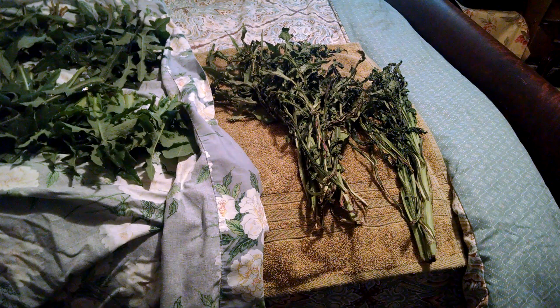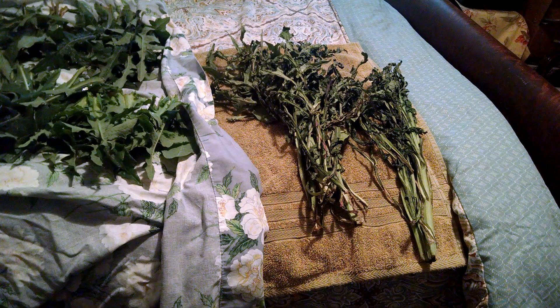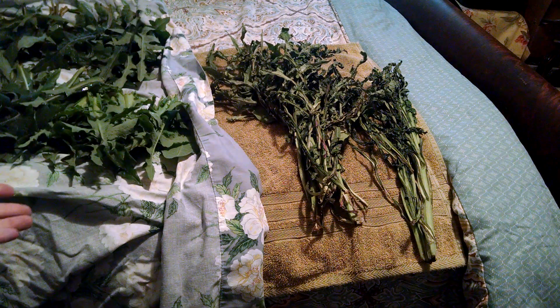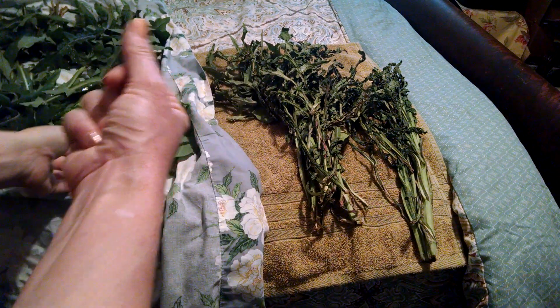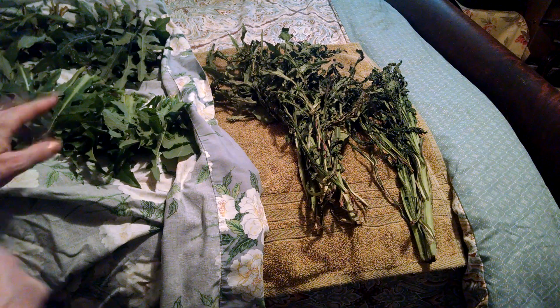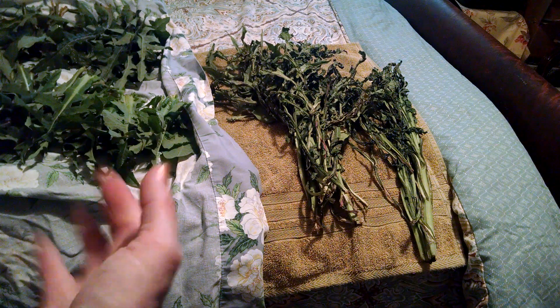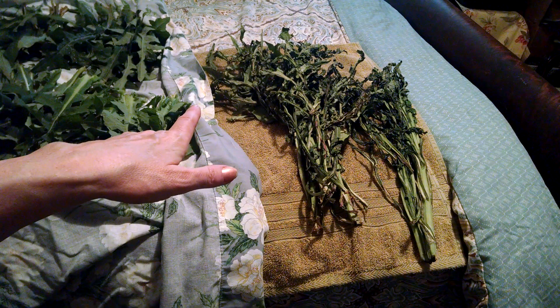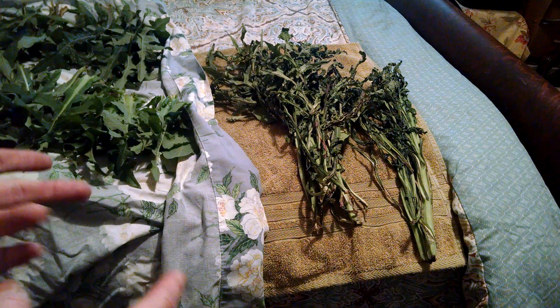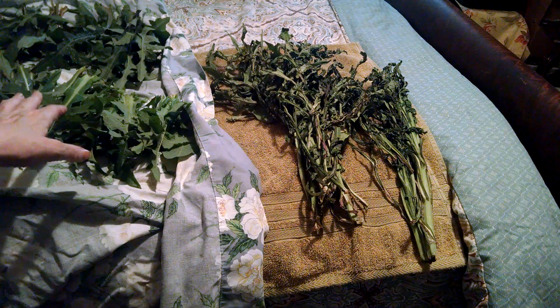If you want to use a dehydrator, if you want to use an oven and slow dry — whatever is your preferred method, you do that. When working with medicinal and native plants, for me it's very intuitive, and I feel like the more you handle the plants — touch it, smell it, feel it, turn it over in your hands — you will gain that intuition as well. None of this is for you to just take my word for anything; I want all of you to do this for yourselves.